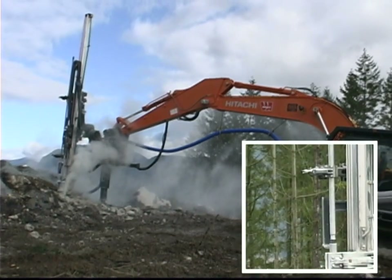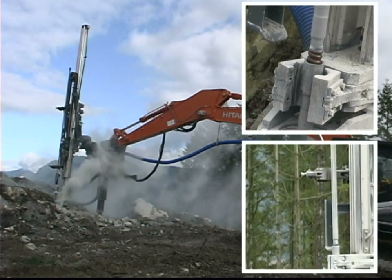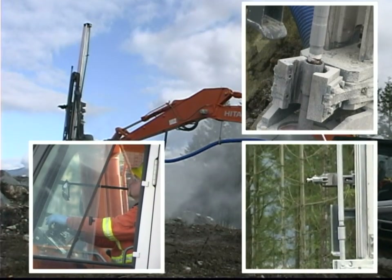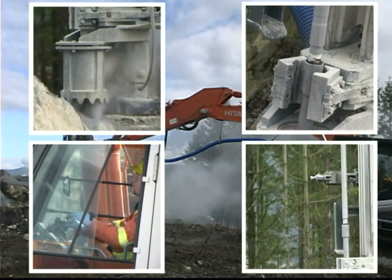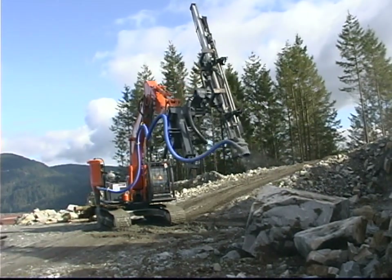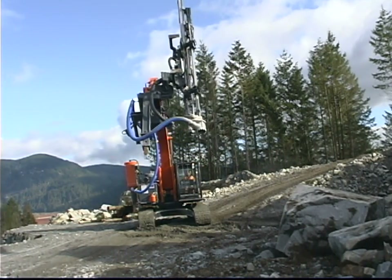The Traxxon T-Rex 2000 is an excavator-mounted high performance rock drill attachment built to be dependable, rugged and versatile. The extended reach of an excavator combined with the high performance of the T-Rex 2000 provides a versatile drill rig capable of handling the most demanding jobs.